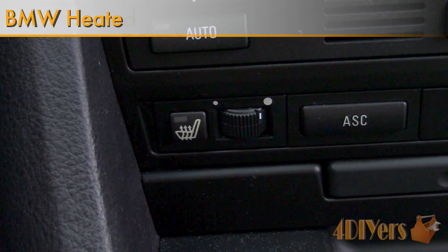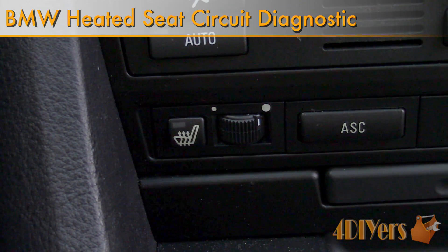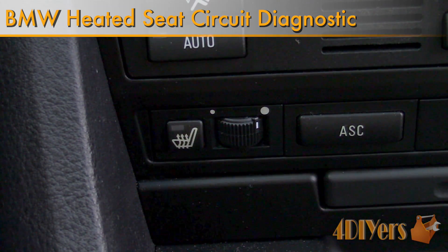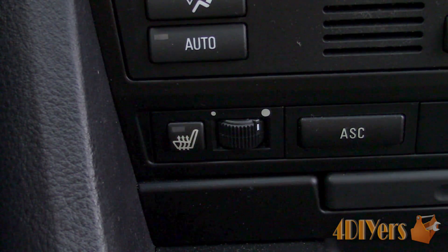Hello viewers, 4DIYers here with another tutorial video for everyone. In this particular video I'll be doing a demonstration on how to activate the self-diagnostic procedure to help troubleshoot a non-working heated seat on a BMW.